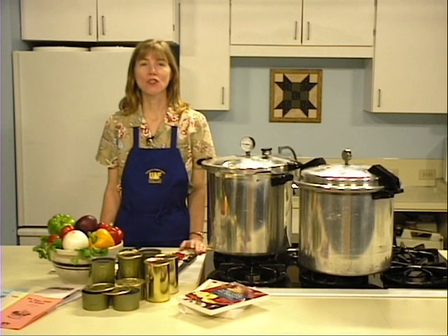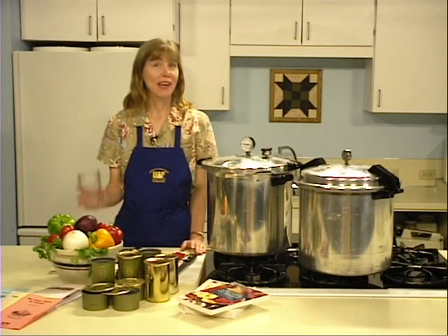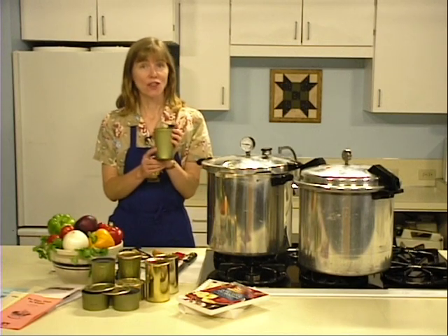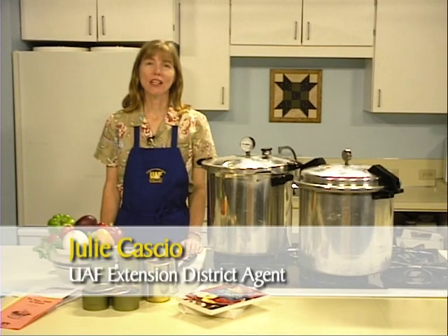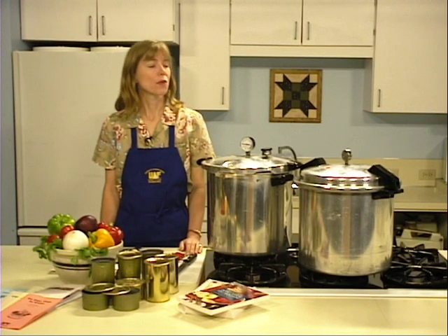Producing high-quality home-canned fish is a source of pride for many Alaskans. Canning is an excellent way to preserve food, allowing fish to be stored for up to one year for best quality. While fish may be canned in glass jars, many people prefer using cans as they provide a portable product that is both lightweight and durable. I'm Julie Cassio with the University of Alaska Fairbanks Cooperative Extension Service. Today we're going to go through the process of canning fish in cans.